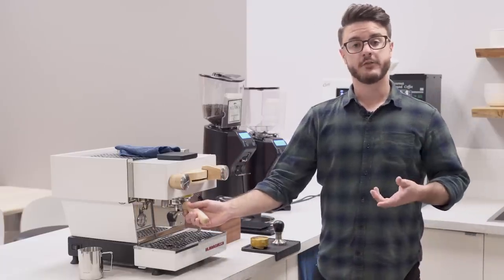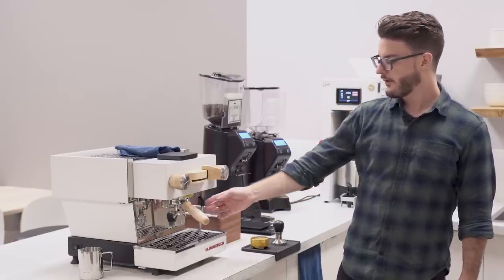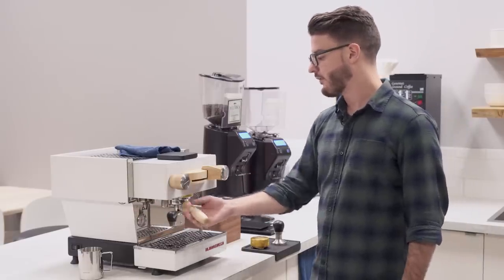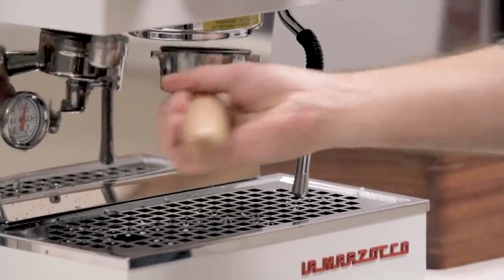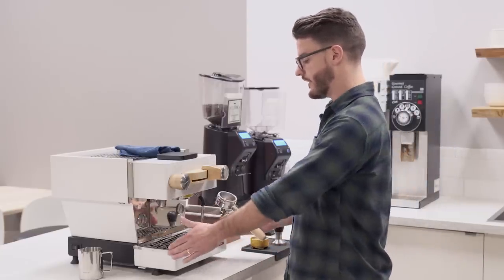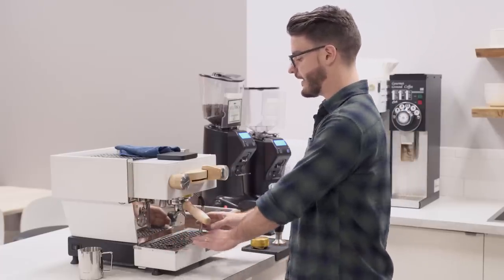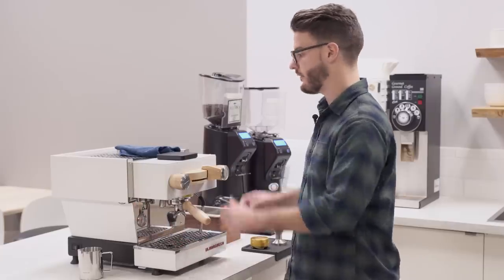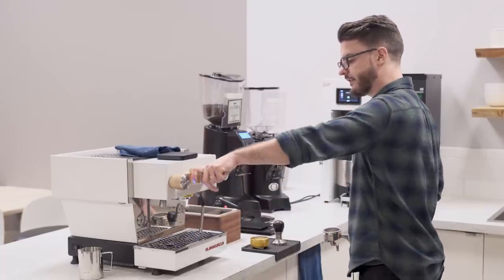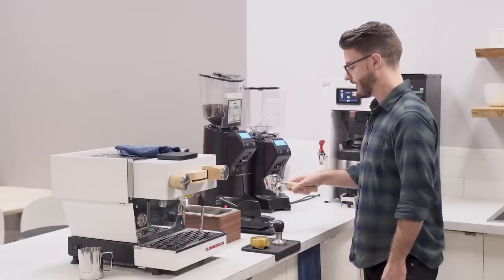Let's talk about making drinks on this machine and things you might run into in a commercial environment. One thing people have complained about is that the steam wand is on the right-hand side, but in reality because it's not insulated, you don't want it on the left — because if you take the portafilter out you're going to smack your hand into a hot steam wand and burn yourself. That said, it is a home machine so it is pretty tight with the space you have to work. There's not going to be any queuing of drinks or setting them up in a line. It does feel nice and solid to work on, and the temperature is pretty consistent and stable — definitely a nice benefit.